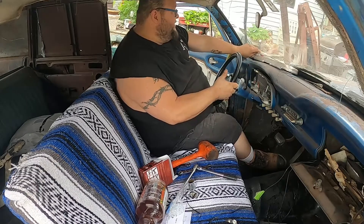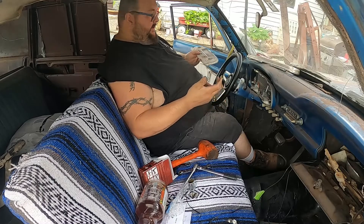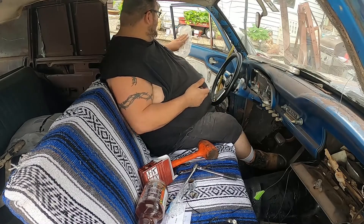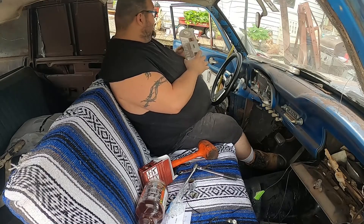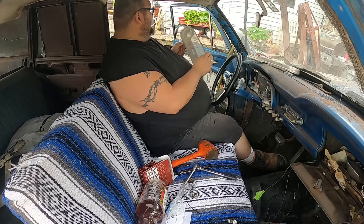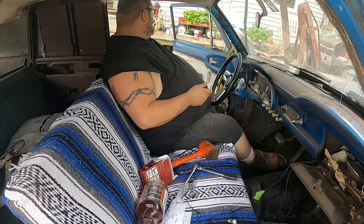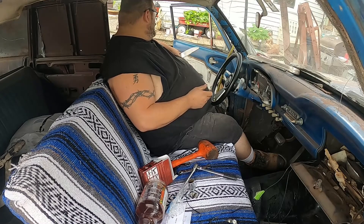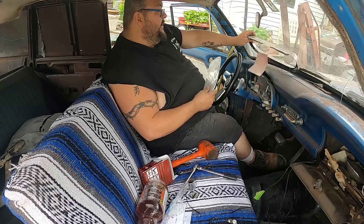Moving on to the next thing. We're not going to have all our clusters working like we want right now — we need to buy a new wiring harness. But nonetheless, I want things to still look okay for the car show, so I'd like to get this shaken out, clean it up a little bit, get all the crap out of it, and put it back together.